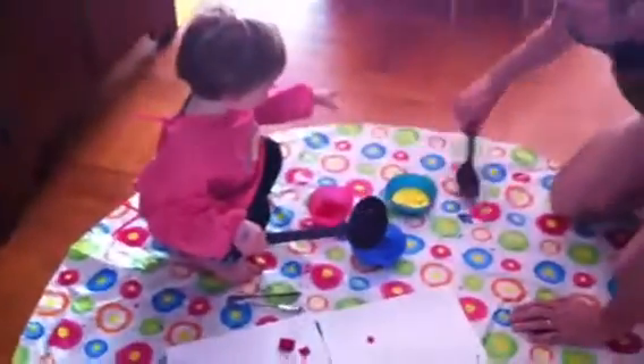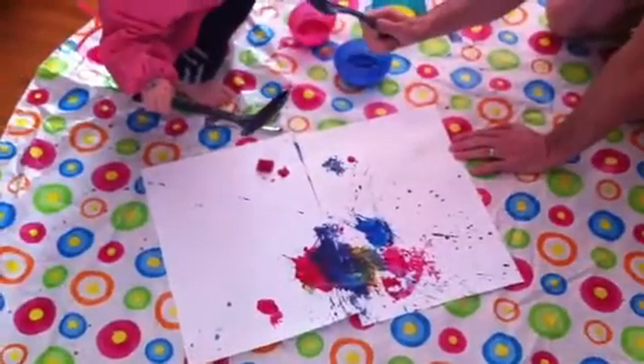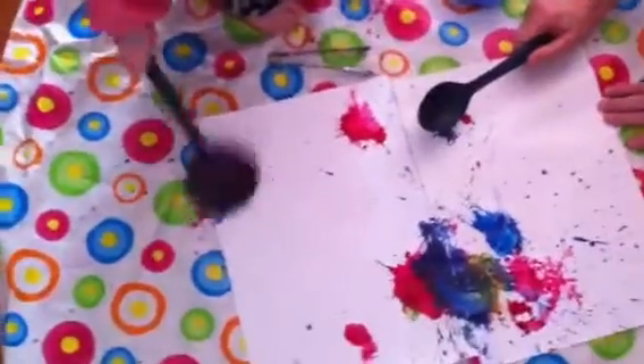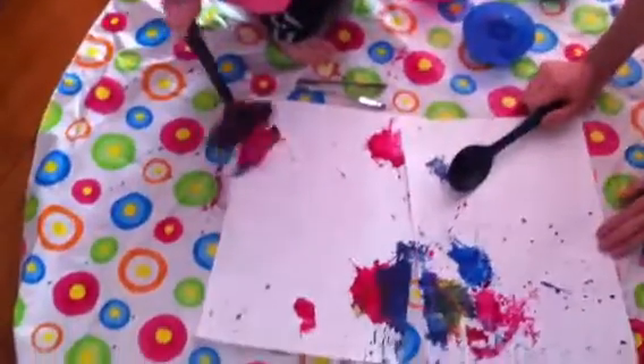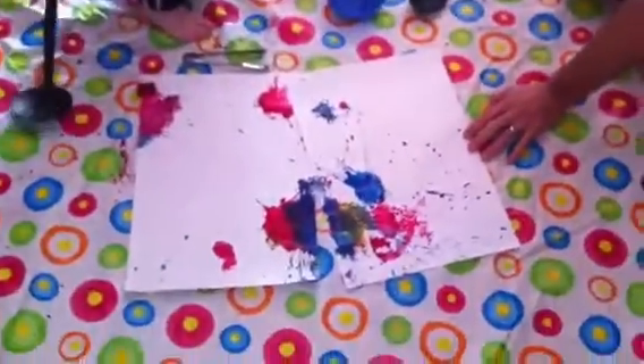Daddy go splat! Can Daddy do one? Yeah, Daddy do one. You ready? Whee! Yay! You can splat it. Daddy go splat. Blue one. Let's take that one away first. Put that one back in there.